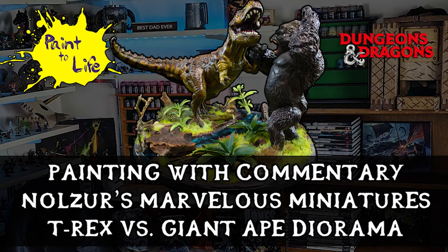Hello people of the internet! Welcome to Painting with Commentary for the Nozzler's Marvelous Miniatures T-Rex vs Giant Ape Diorama, Episode 49 of Paint to Life. There's a lot going on in this and I did it over a couple month period, so strap in and listen to the story.